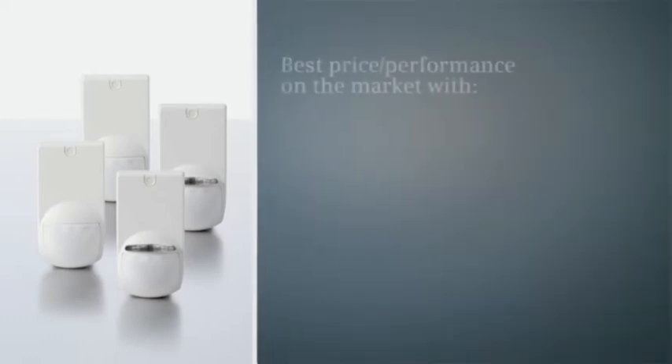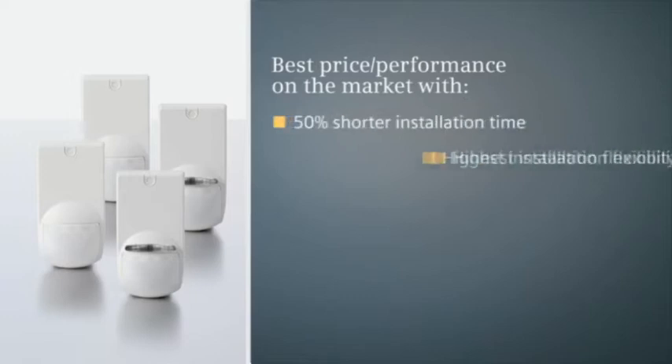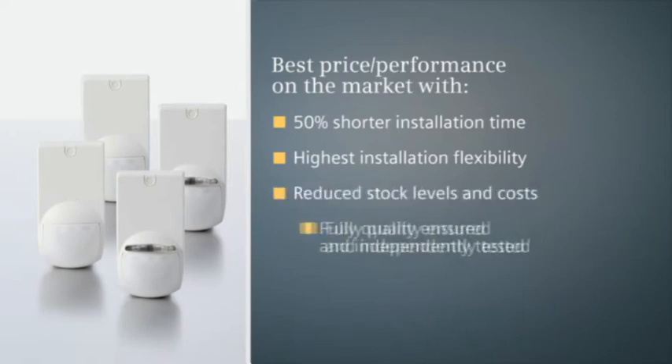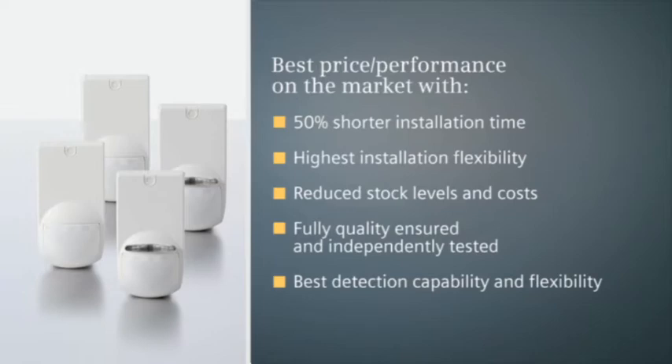Feature rich, the single and dual technology detectors offer the best price performance on the market and reduce installation time by over 50%. They provide the highest installation flexibility, reduce stock levels and costs, are quality insured and tested to the highest standards, and deliver the highest detection capability and flexibility, even with pet immunity.